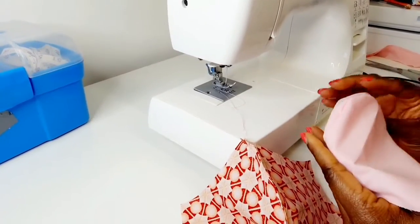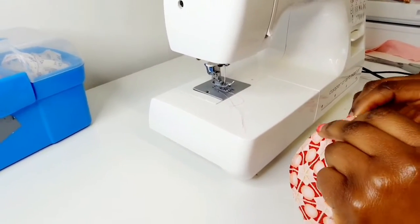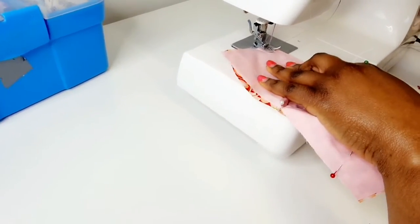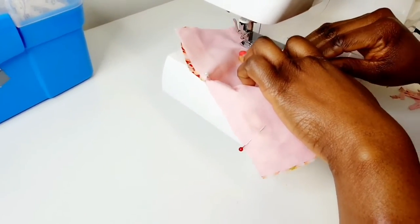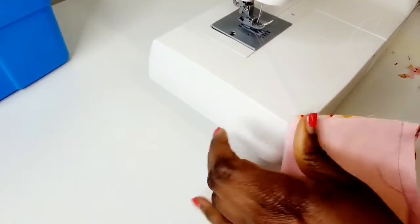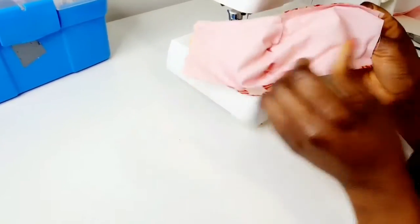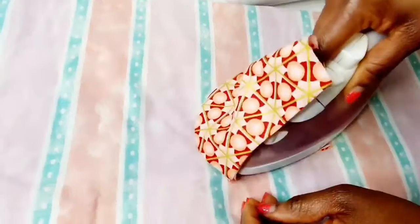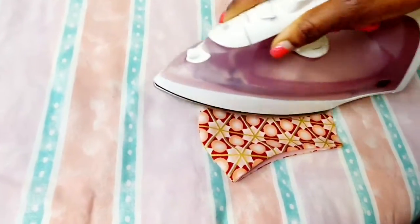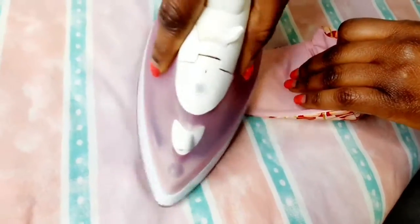Now we have to sew the front and the back fabric together. When you're sewing them together, you want to make sure you line them up really well. Sew the two long sides together, then sew the other side. Now it's time to turn it inside out. Then you iron it to flatten it down. Fold these two sides 0.5 inches inward and then iron that down.